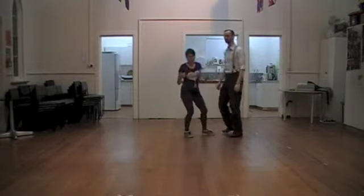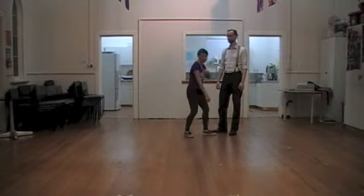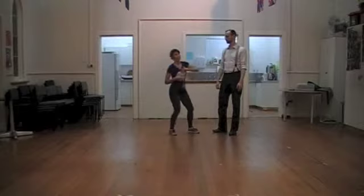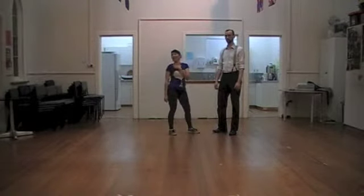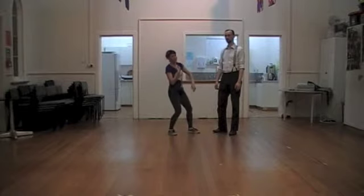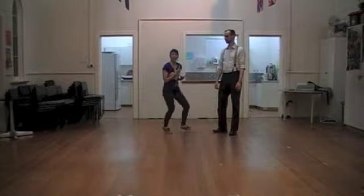Remember, even though we're relaxed in blues, we're still holding ourselves up and we're not heavy — we're not like lumps to move. So even though there's a delay, hopefully it's not heavy. The lead doesn't have to push you around; you're willing to go within.